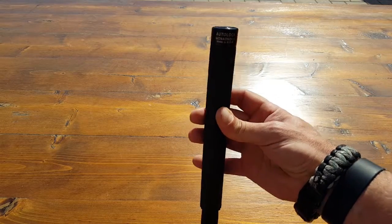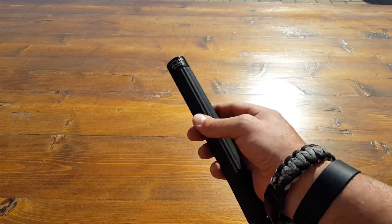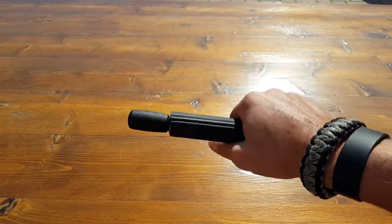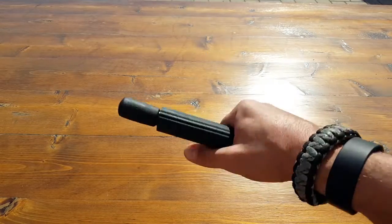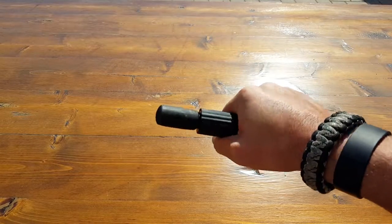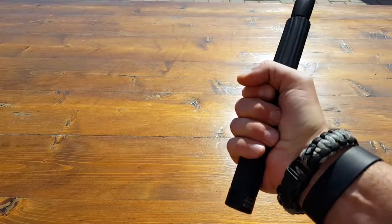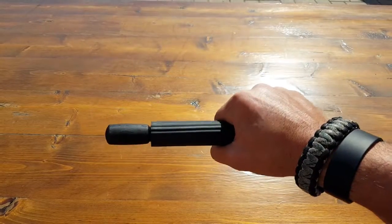Besides their marketing, they definitely have some quality products, and I can assure you that this is one of them. It has this great super grip — super comfortable. Whether you're wearing gloves, whether your hands are wet, bloody, full of mud, you name it, you're going to be able to hold it. It just feels like something you could really grasp and that becomes an extension of your body.